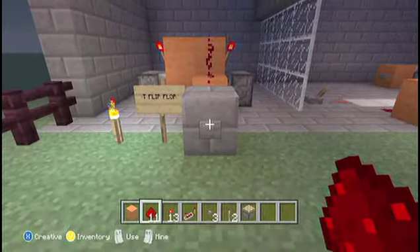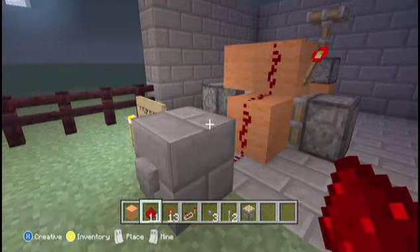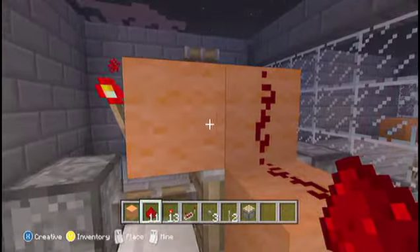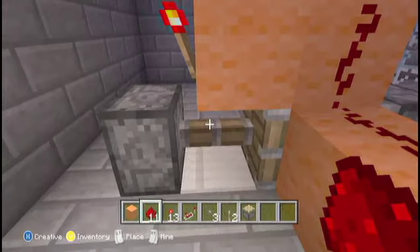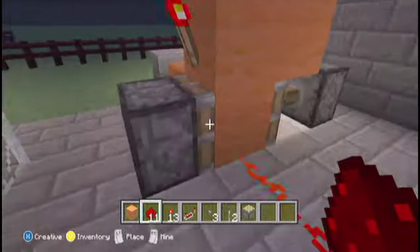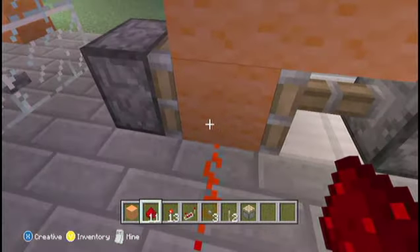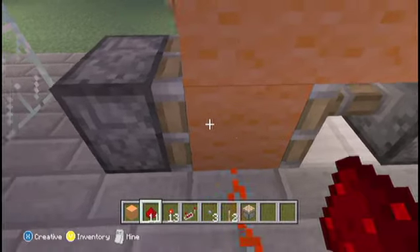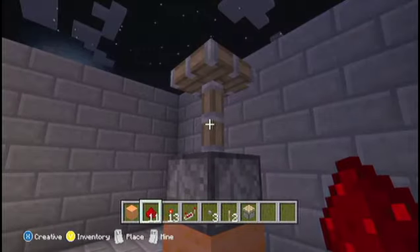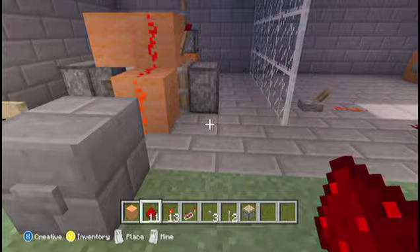So if I just press the button here, you'll see it briefly turns off the torches and then what happens is it powers again — the piston that's depowered goes first, it pushes the block over and it's on the torch so it becomes powered. So then that powers the redstone which powers whatever you need. Then it works the same again for turning it off.